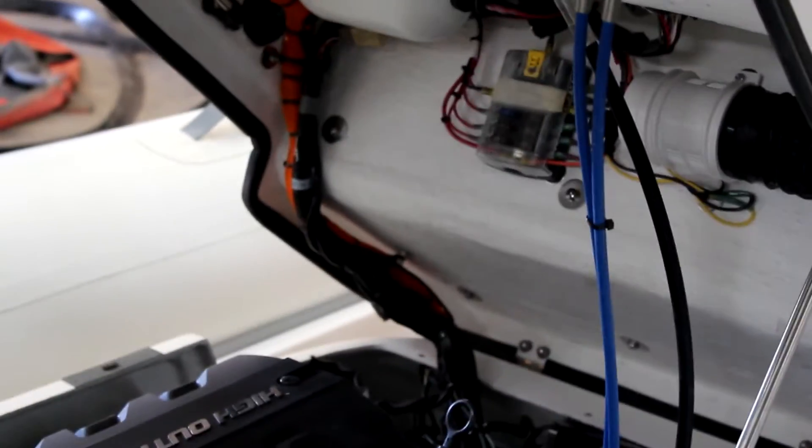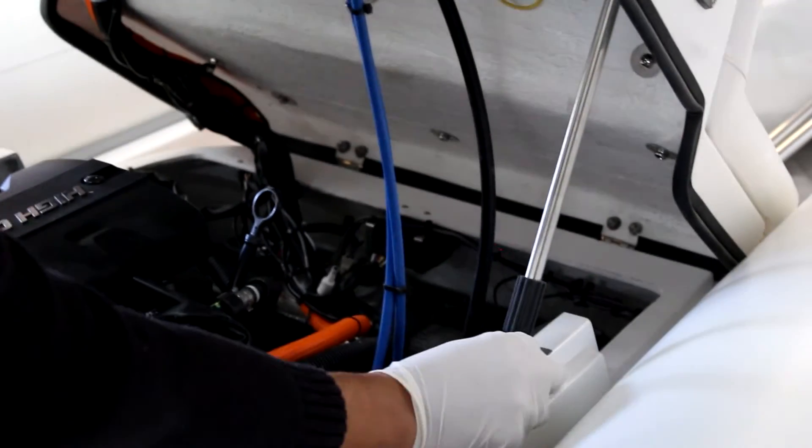Next we will do the same to all the exposed points of the cables and steering system inside the console. Make sure to use the stabilization rods to keep the console secured while open.